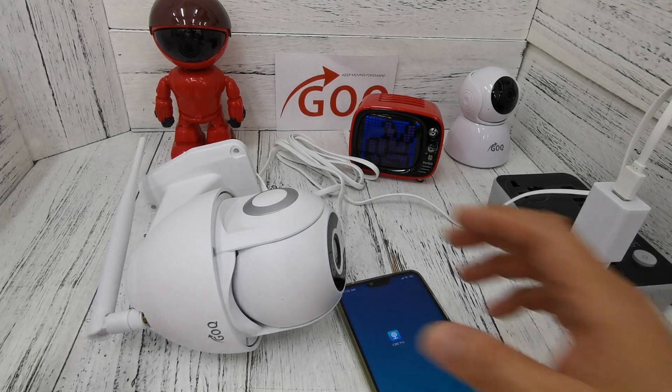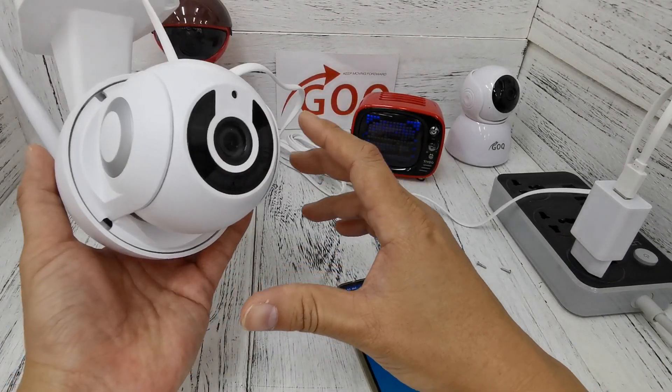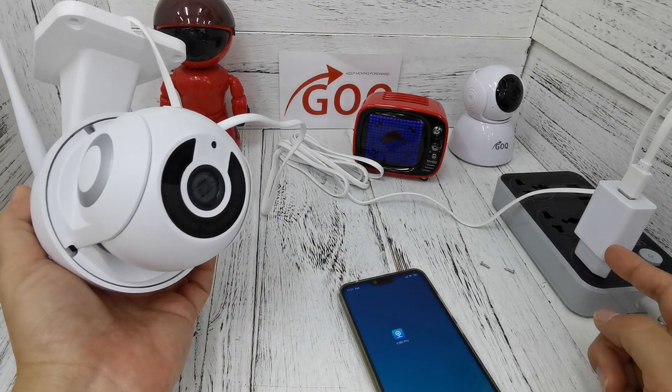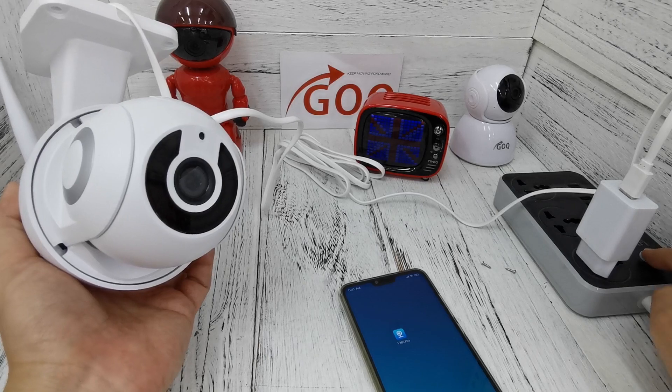Good day. In this video I will teach you how to set up the GeoQ Q50 Wi-Fi outdoor CCTV. This is the outdoor model. First, you have to plug in the USB power plug and the cable, and then you need to switch on.